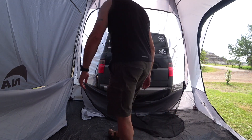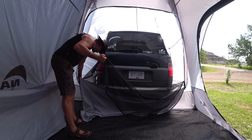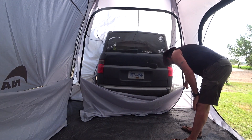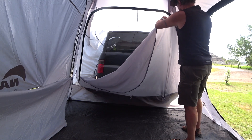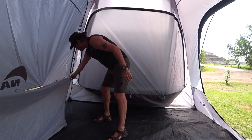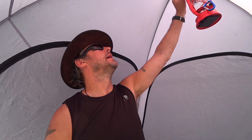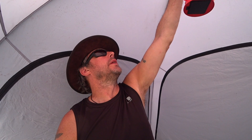That's the tent closed up, and this is what I was telling you about — the door has yet another mosquito net. I think it's a very clever idea to have it work as an SUV tent but also as a standalone tent. It works really well.